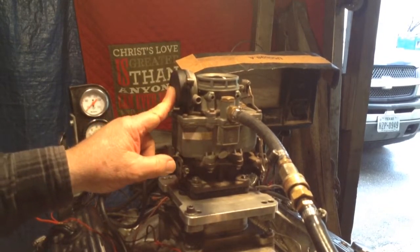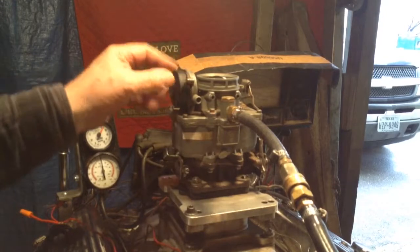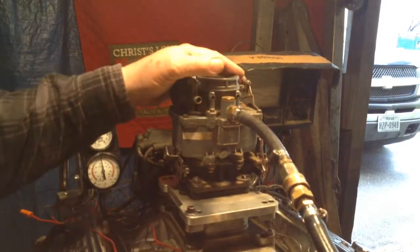It also should have an electric choke. I know you want to keep it original, but this thing here doesn't work — it's busted, it's messed up. It should be electric.